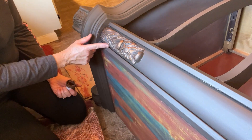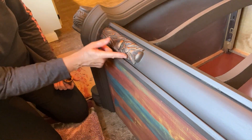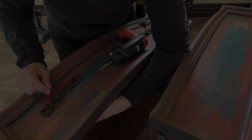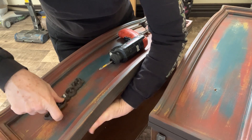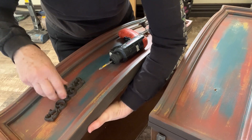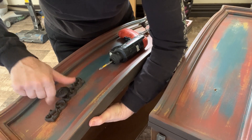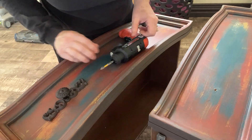Once the mousse was fully applied, I sealed the entire piece using my spray gun with Varathane polyacrylic in matte. With the painting and sealant applied, it's time for my favorite part — installing the hardware — because that means we're almost done. These drawer pulls were purchased at Hobby Lobby and they definitely complete the look of this dresser perfectly.